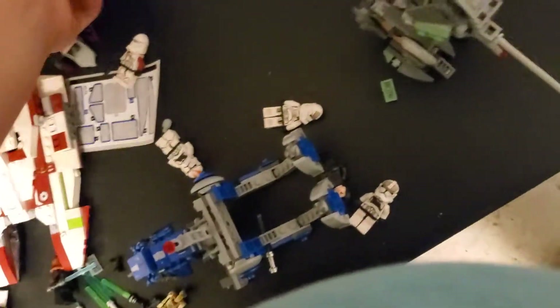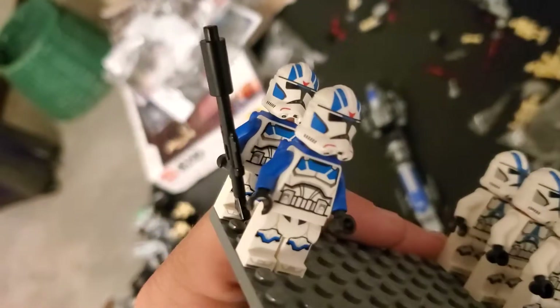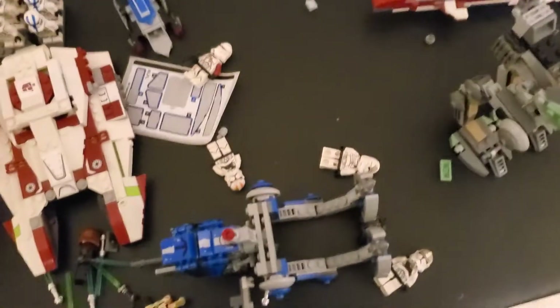This set has — this one's mine right here, and that's Jack's. In each set you get three 501st Clone Troopers and one of those guys. You got two right here, and Jack has another one he still has to build.